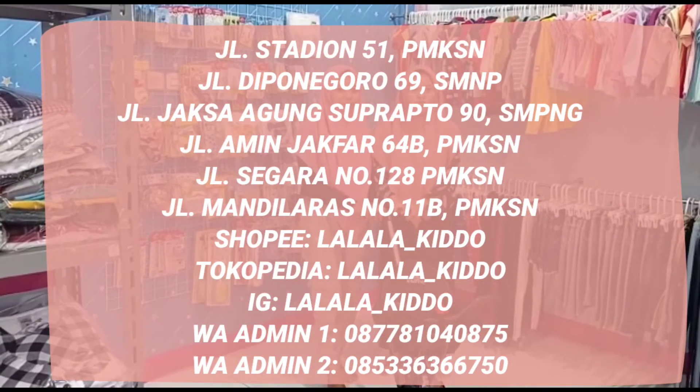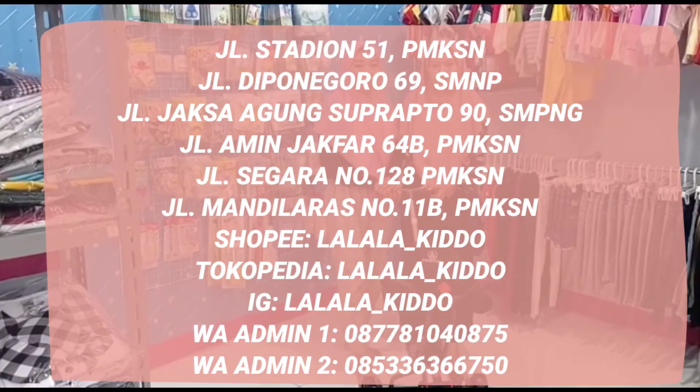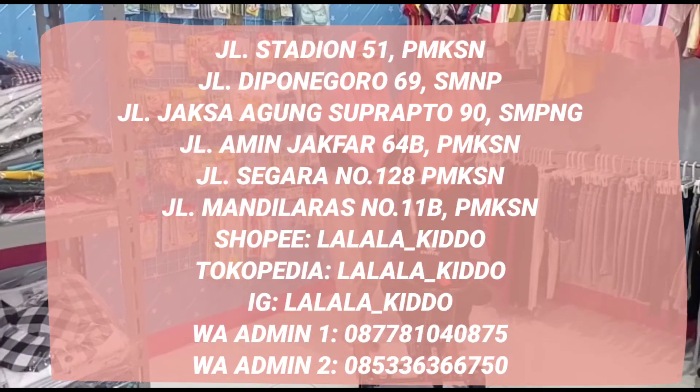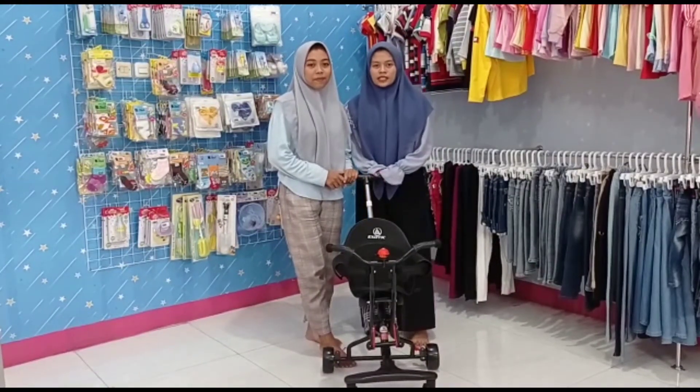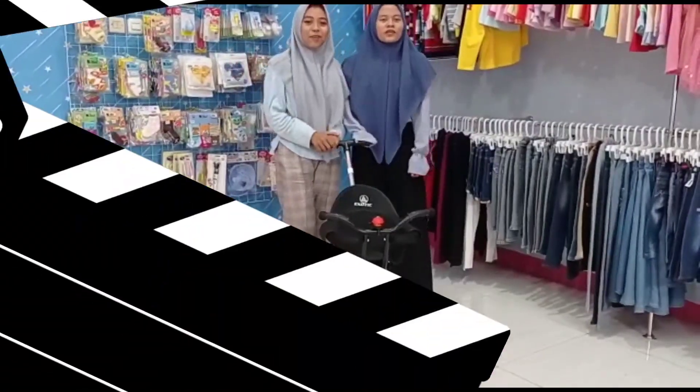Rumah Stroller khusus untuk jual stroller, tamer, dan lainnya — hadir di jalan Tiporodoro. Dan untuk cabang yang lainnya ada di jalan Jaksa Abu Suprato. Nantikan review dari kami bersama Lala Kido Channel. Waalaikum warahmatullahi wabarakatuh.